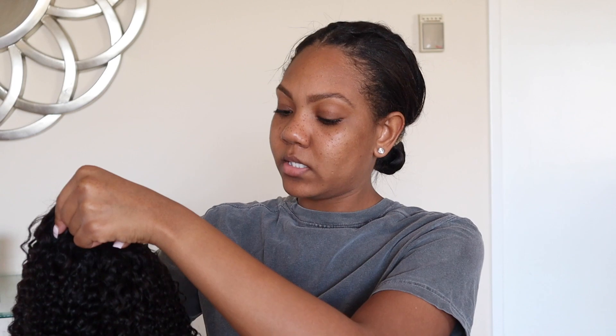Currently my hair is straight, so I'm going to be doing the V-part wig look with no leave out. V-part wigs — you can do a leave out or very minimal leave out so you won't experience damage. The good thing about this kinky curly unit is that since it's curly, you can style it so many different ways: rock it curly, blow dry it out, or even straighten it.